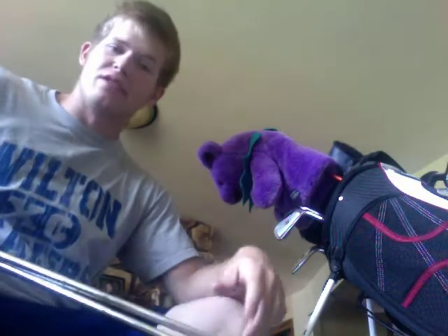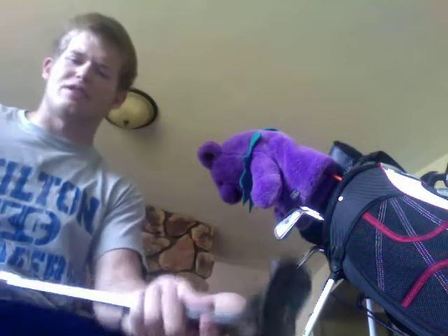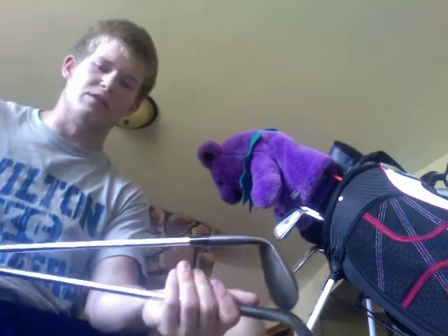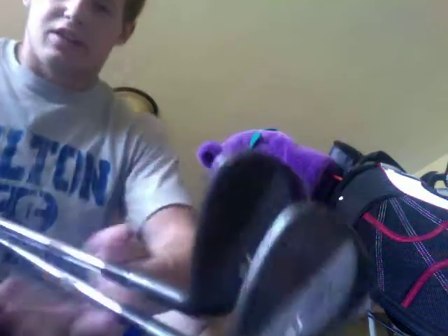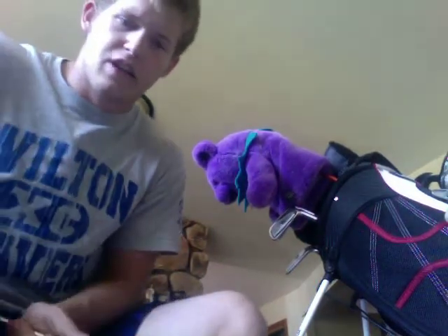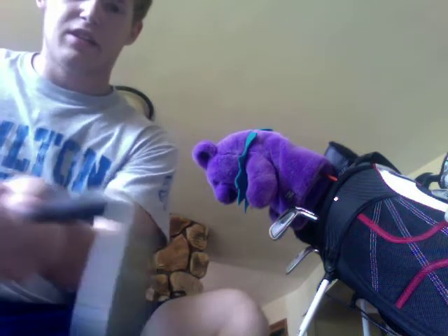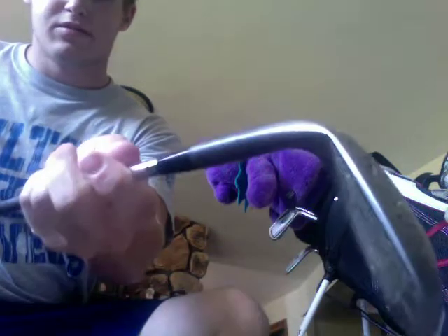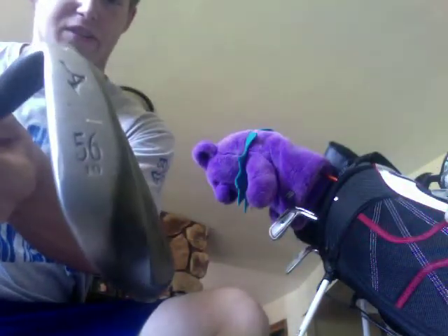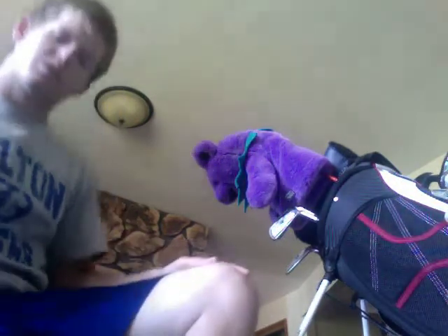My two wedges — I carry a 52 and a 58. They've got Lamkin Performance Plus 3 Gen, stock shafts, wedge flex. This is probably the club I'm going to get for Christmas — either Scratch or Vokey, something like that, just to improve on these a little bit. I mean these are great, I just need some conforming grooves — I'd like to practice with them because I'll eventually be switching anyway. I've got a Mizuno MPT-10 — a 52 degree, 7 degrees of bounce, and a 56 degree bent 2 degrees weak, so it's a 58 degree with 12 degrees of bounce.